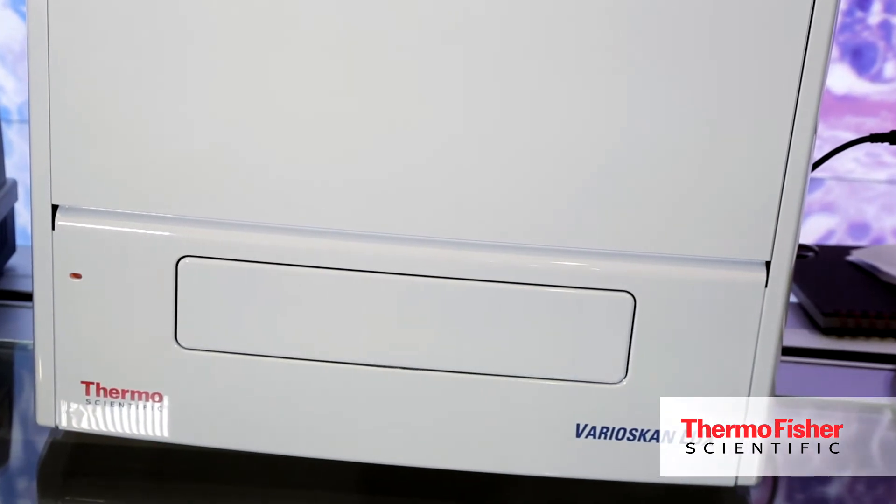The Thermo Scientific Variscan Lux is a great multi-mode reader because it has five measurement technologies. It's upgradeable to meet the changing needs of your lab and it's really easy to use with the new Scanit 4.0 software. You can learn more at thermoscientific.com/variscan-lux.